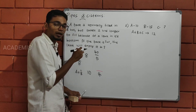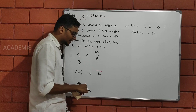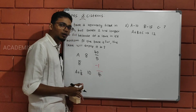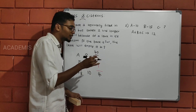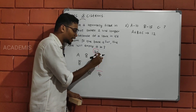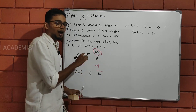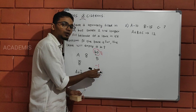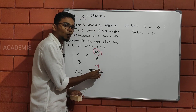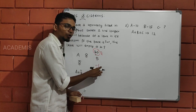So 30 liters and 1 liter per unit — we show that the right tank is full. This tank is 40 liters. Now the tank is full.